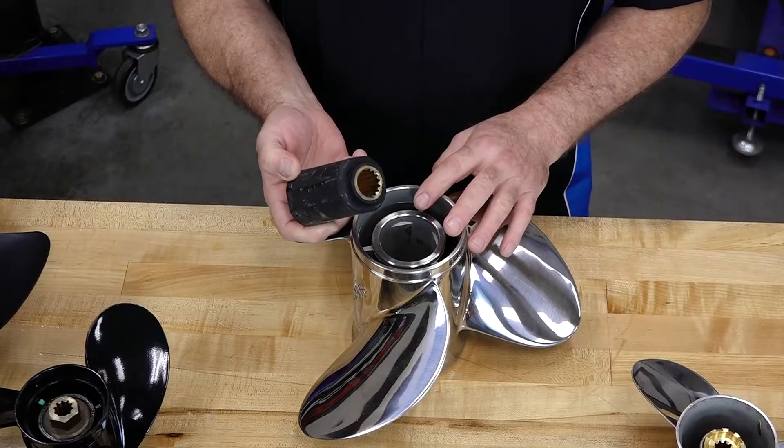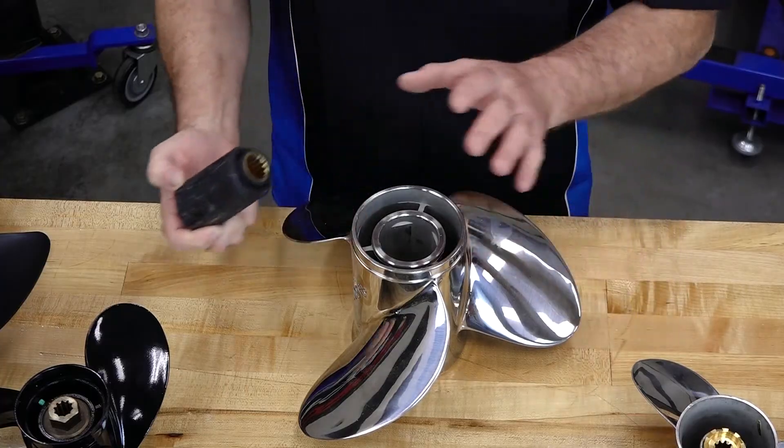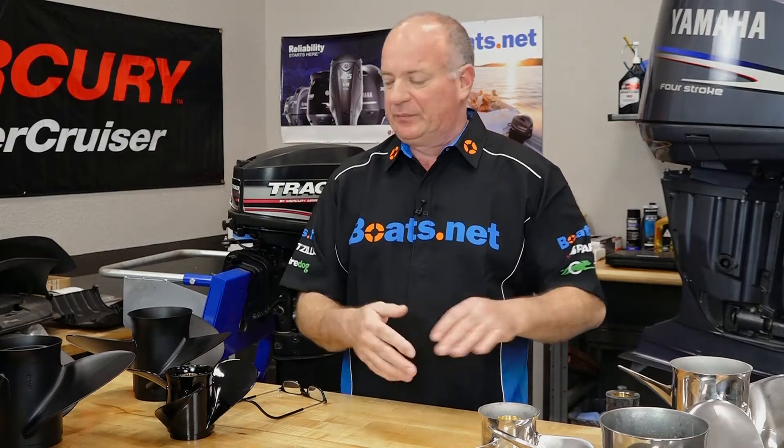Now if you're running in shallower water where you do run the risk of hitting something with a prop, then you want to consider one that has an insert. The advantage of this setup is that the insert is replaceable. Should you strike something, it damages the insert and hopefully not the prop itself or your output shaft. If you're fishing in a shallow area, stainless is definitely the way to go, as it can just cut through the bottom without a problem. On aluminum, it's going to erode away and cause it to fail way sooner.